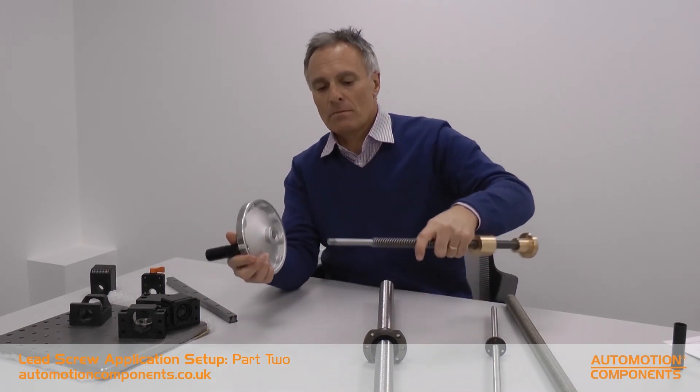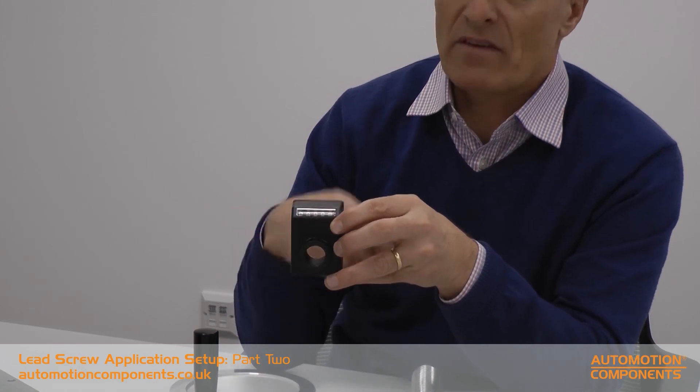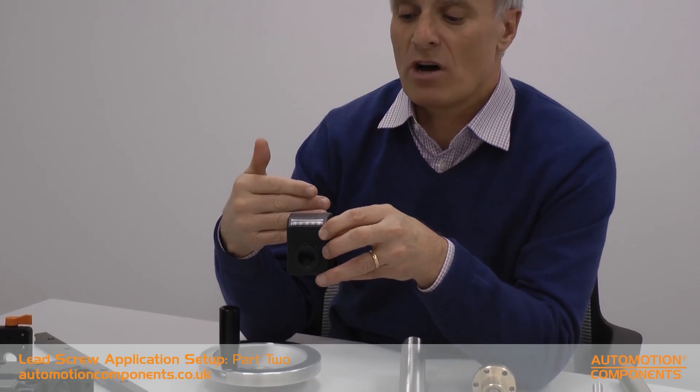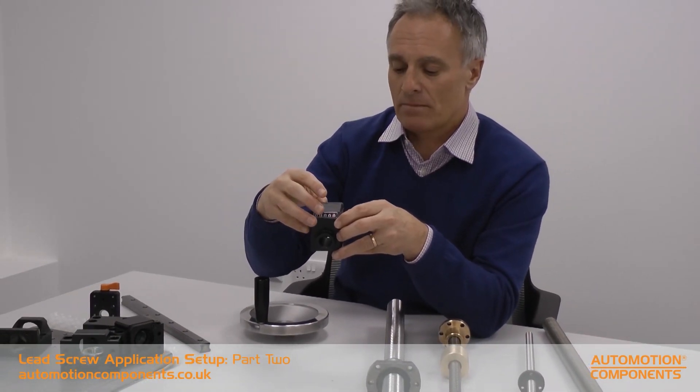You might, for example, want a manual system instead. You could machine the end of the screw to suit a hand wheel and drive it manually. You can also build in a counter system — if you can see here, this has got little counters on it. You can put this in the middle so that for every revolution it gives a specific count. If you want an operator to drive the unit to a specific fixed point and back again, the display makes it clear exactly where that part is.